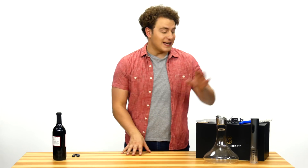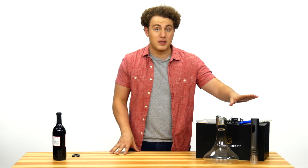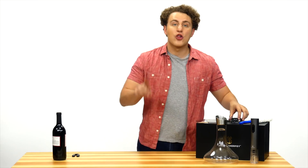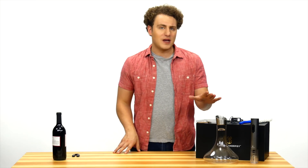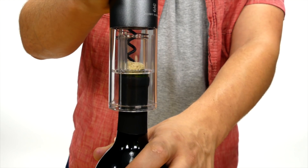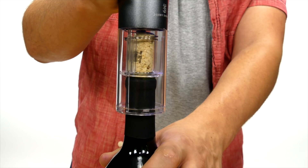Next, we have the electric bottle opener. This is compatible with both the nickel cadmium rechargeable batteries, which are included in the box, along with the charger, as well as regular alkaline batteries. This is super handy for camping and road trips. To use, align the opener and press the lower button to insert the spiral screw until the motor stops. Then press the top button to release the cork.